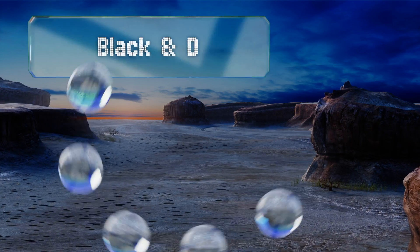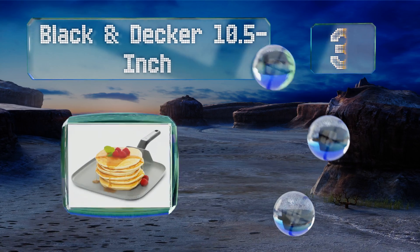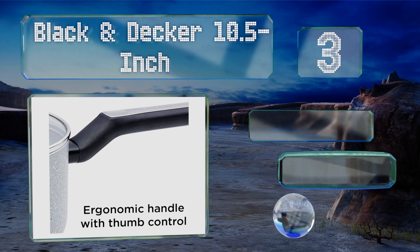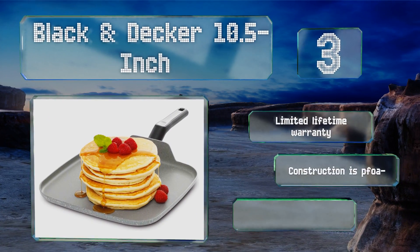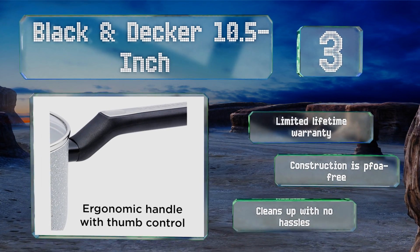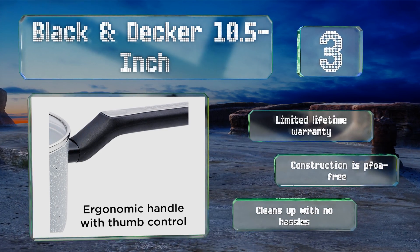Nearing the top of our list at number three, there's plenty to appreciate with the Black and Decker 10-and-a-half inch — from its compact size to its granite styling that's sleek but not too flashy. And unlike many other options, it's okay to use all types of utensils with it, even metal ones. This one's backed by a limited lifetime warranty, it's PFOA free, and it cleans up with no hassle.